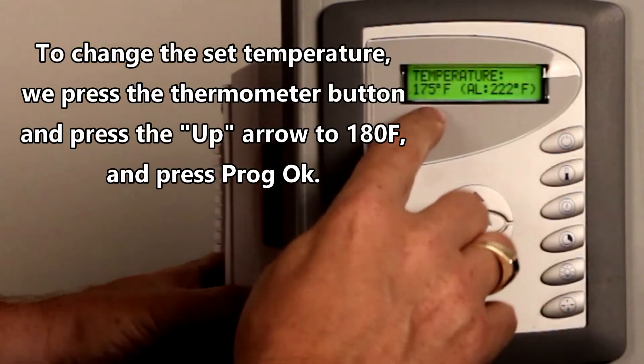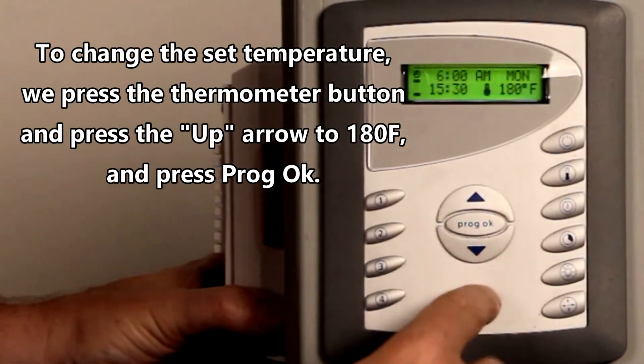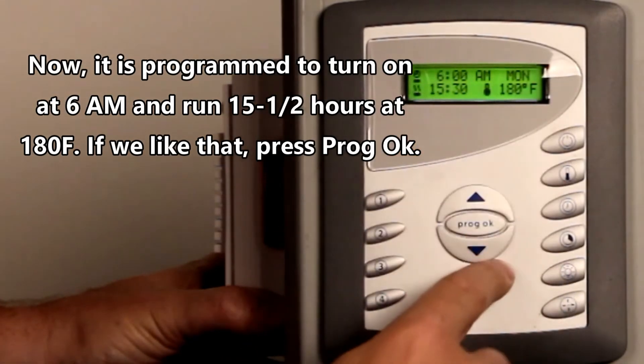We're going to change that. Instead of 175, we want 180. Press OK. Now on Monday it will start at 6 a.m., run for 15 and a half hours, and it will be 180 degrees.